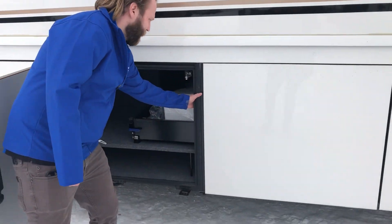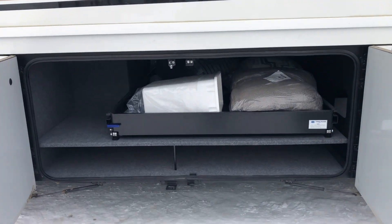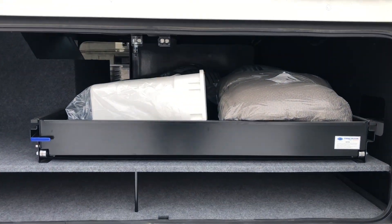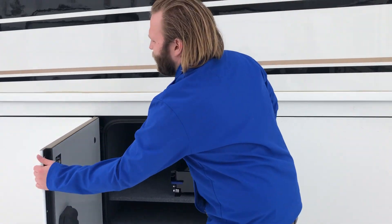We got back to the more storage area. This is the second half to the first slide — as I was saying, accessible on both sides. And we'll go on inside to see some more of this great unit.